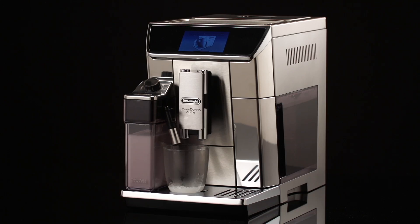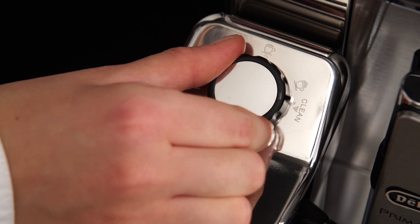When cleaning the internal tubes of the milk container, a little hot water and steam will leak out of the froth milk spout — avoid contact with splashes of water. Cleaning stops automatically; then turn the dial back to one of the froth selections.